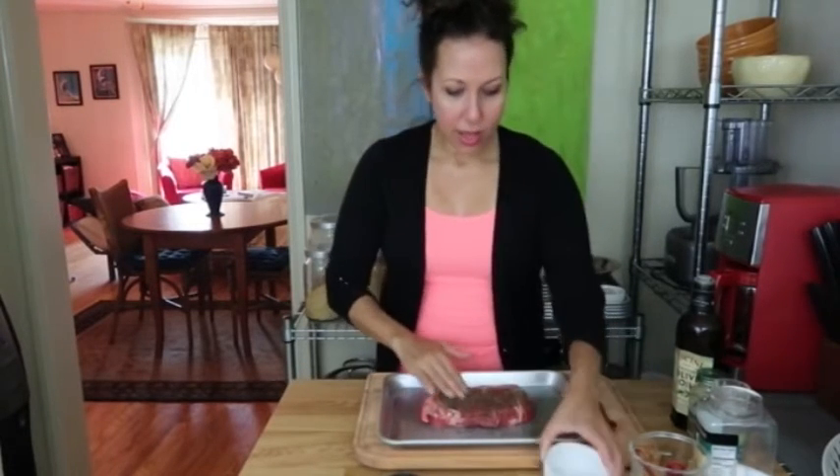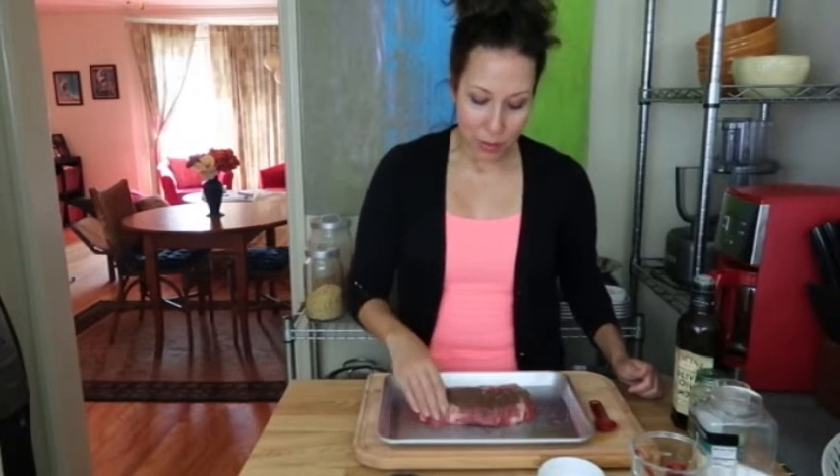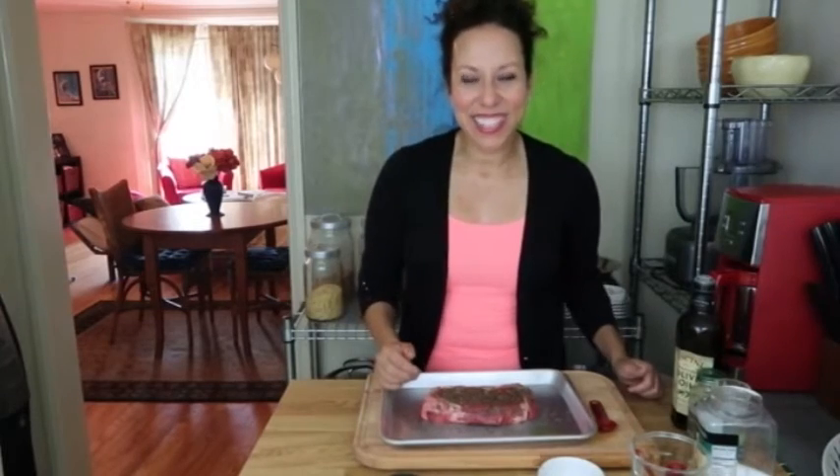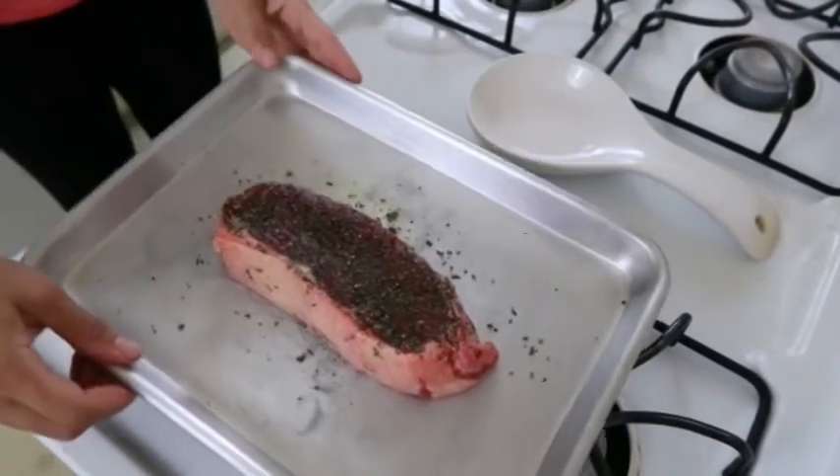In the meantime, while I let this rest, I'm gonna go ahead and scoop up some vegetables. I'm gonna use some of the roasted vegetables we had from our veggie bowls that were left over, and I'm probably gonna take a little bit of my asparagus too and just do a quick steam on that, so it'll be ready when the steak is.